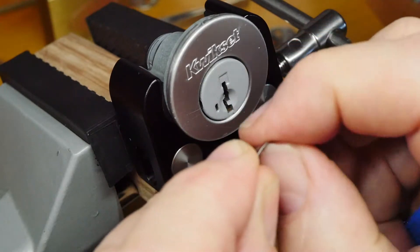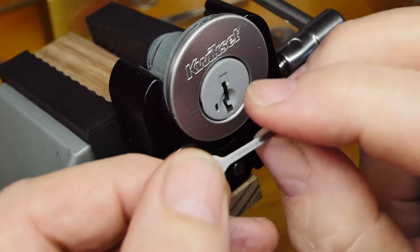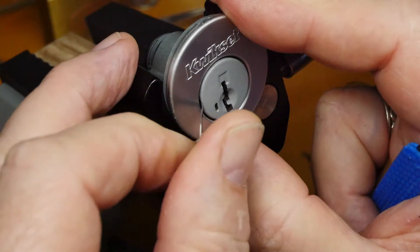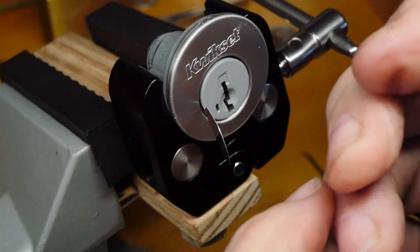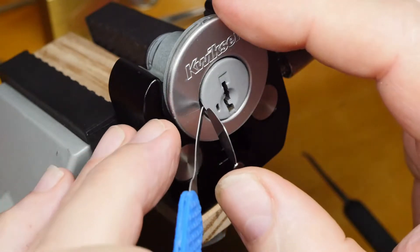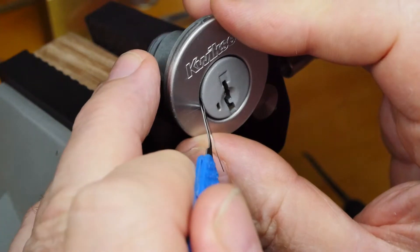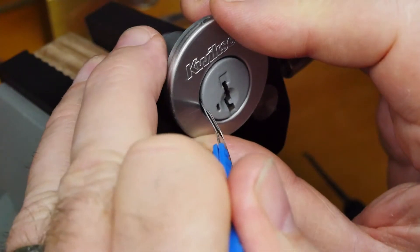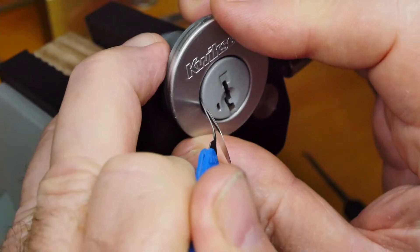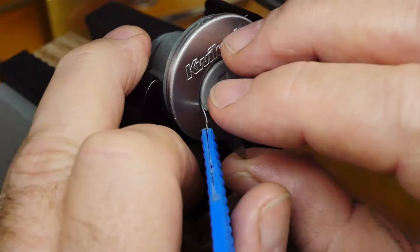A thin one, which is much easier to get into the channel — that goes in on the left here. And a thick one, which does the actual work, but without the thin one to guide it, it just can't get into that channel — or rather, it can get into the channel, but it can't get on top of the sidebar. It just crashes into the end of the sidebar.